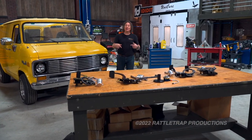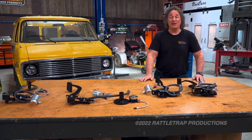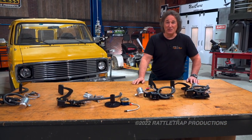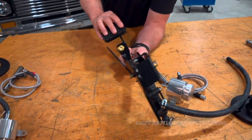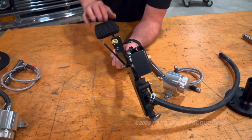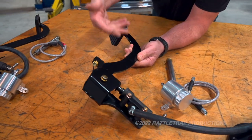Well, American Powertrain has got a solution for that with a whole line of hydraulic clutch pedal conversions for classic GM trucks. Now, you've got to check this out. As you can see, you've got a clutch pedal assembly that looks just like a factory clutch pedal, so it's going to look good with the brake pedal.